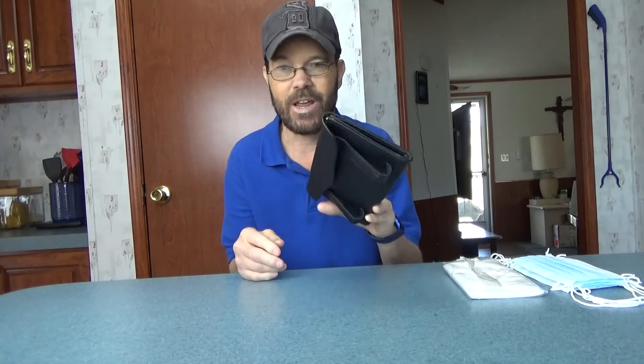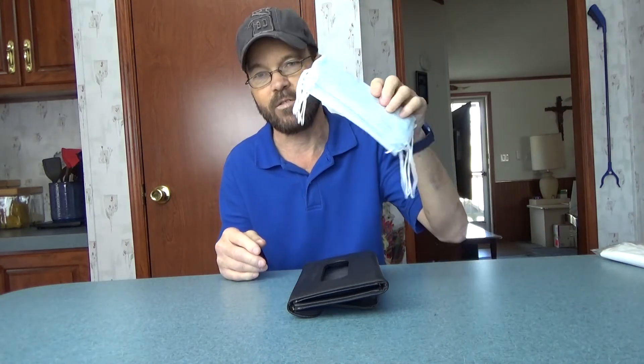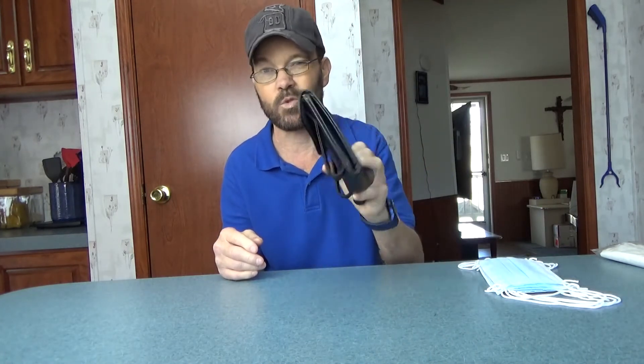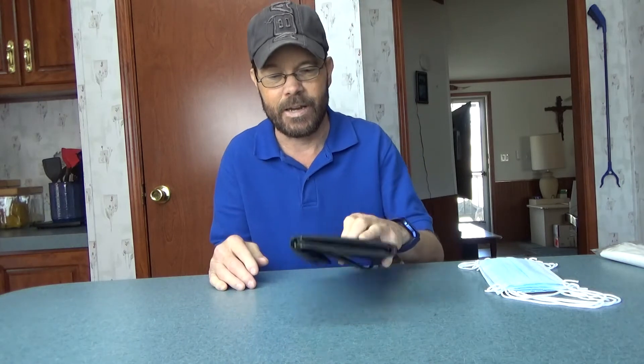We're taking a look at this mask and/or tissue holder. You could use Kleenex-type tissues — they do supply some with it — but in the current state of the world you may find it very useful to have a bunch of masks on hand. It holds anywhere from 1 to 20 masks according to the documentation; about a week's worth is ideal as it keeps things easy.